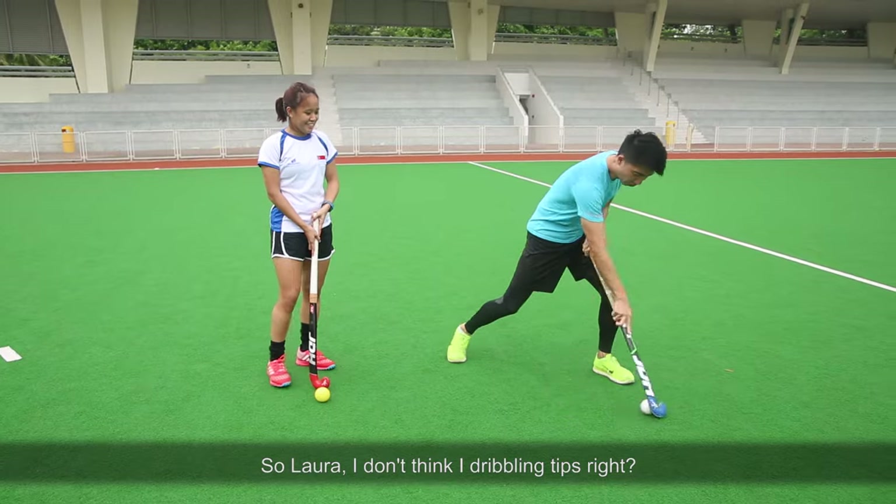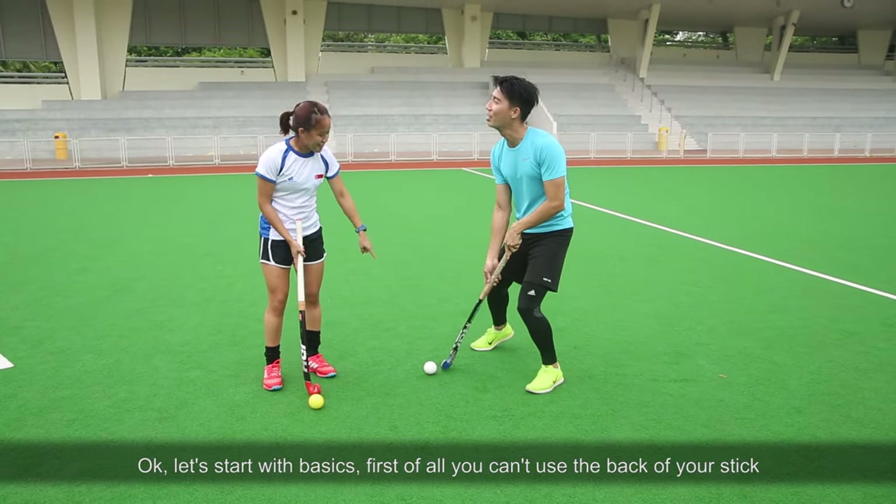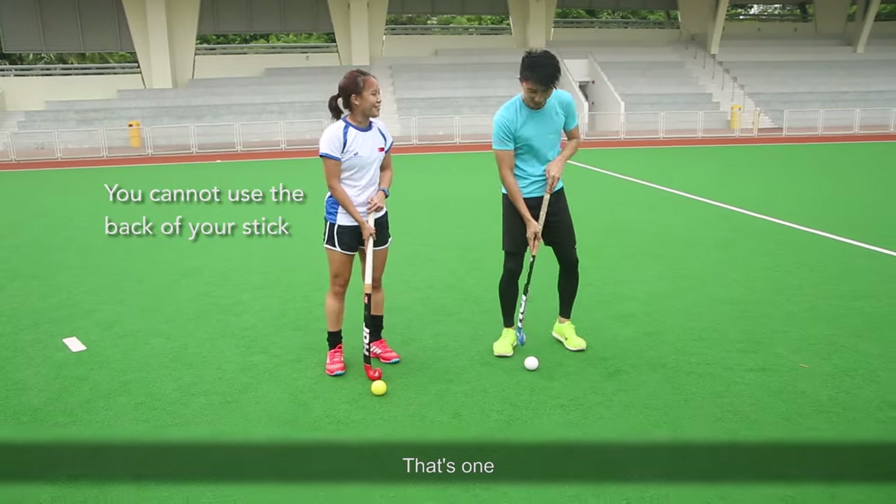So Laura, I don't think I need dribbling tips, right? Okay, I think let's start with basics. First of all, you can't use your back stick. That's for one.